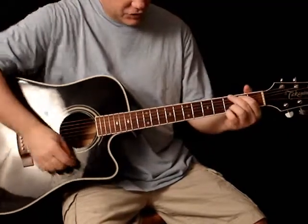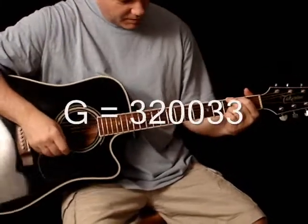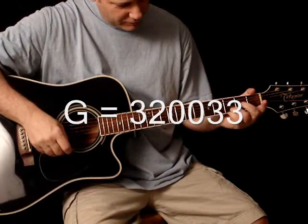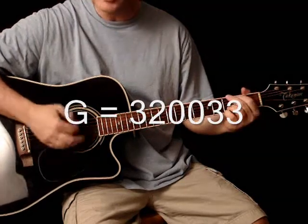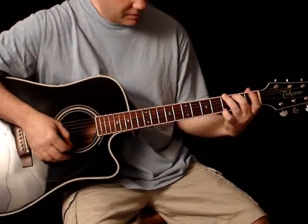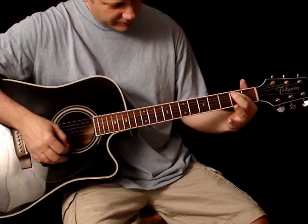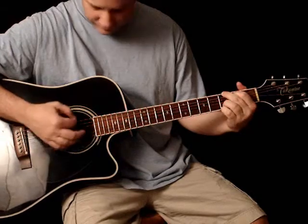It starts off with your basic G chord. You can play G however you want to do it, but this way requires these two fingers to be here — your third and your fourth finger. Some of you play it like that, some of you play it like this. We're looking for this chord. Looks familiar: first finger here, second finger, third and fourth. Fairly easy chord.